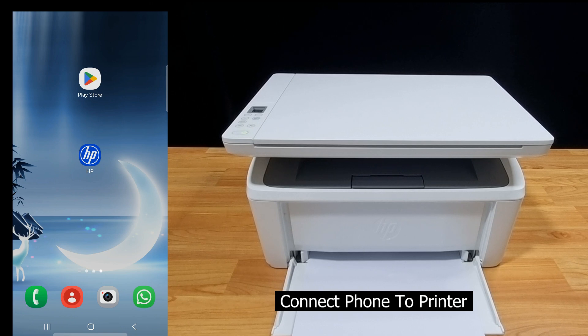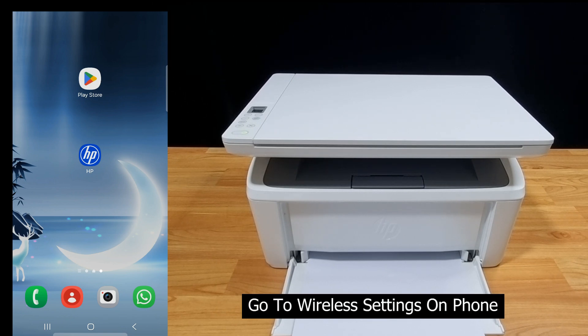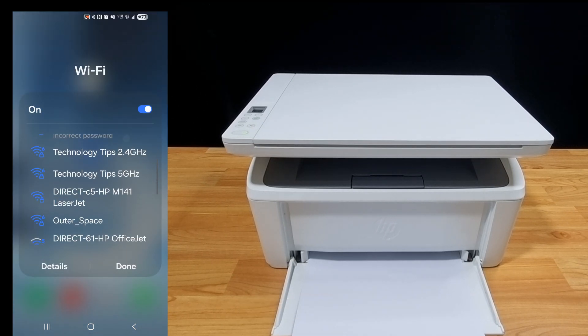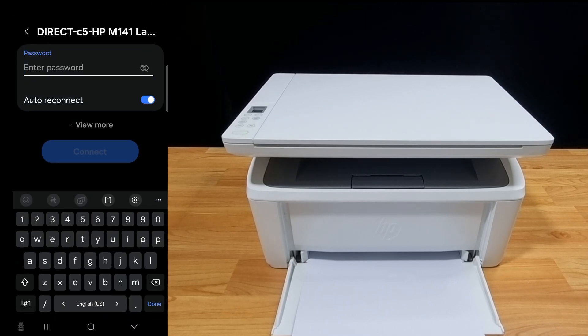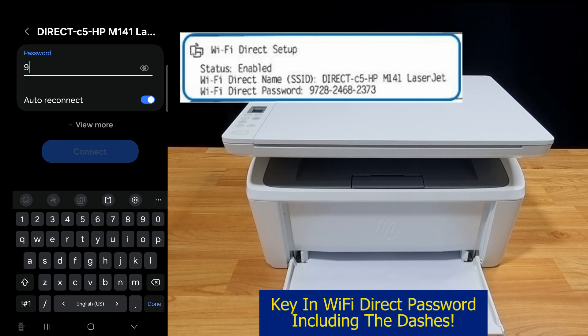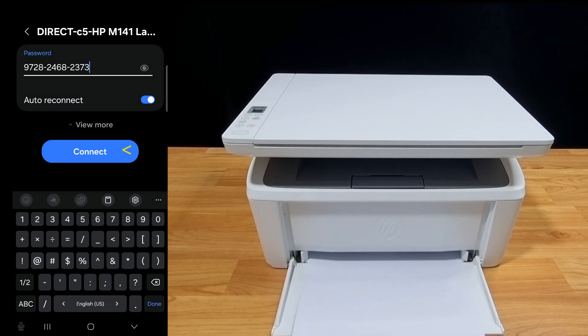Next, let's connect our phone directly to the printer. We will go to the wireless settings on the phone. It has found the printer — let's select that. Enter the password for the Wi-Fi direct setup that was printed on the configuration page. Once the password is keyed in, let's connect.